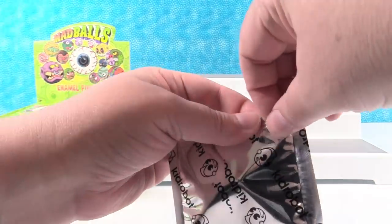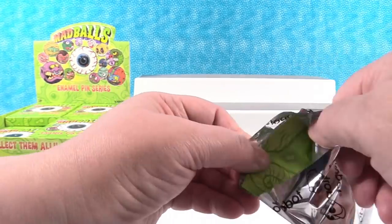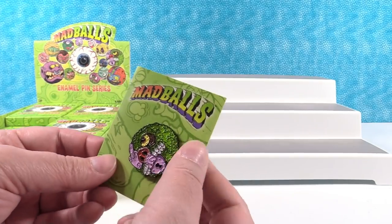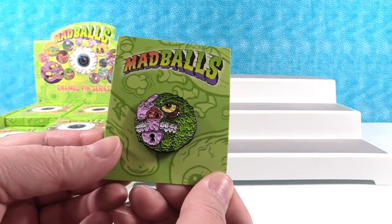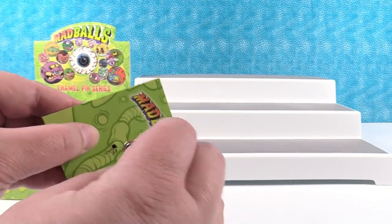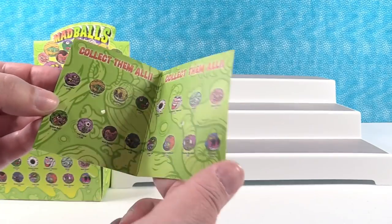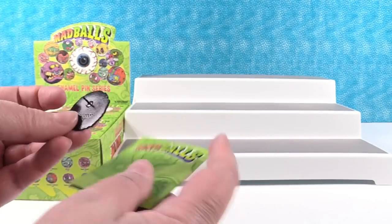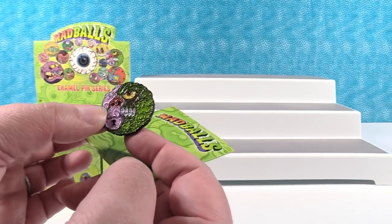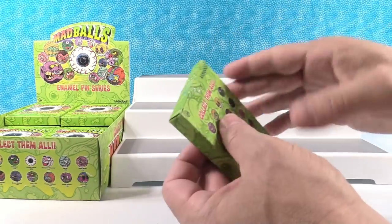Now these you have to be very careful when you open because the bags are kind of tight. First up is — oh, it's Lock Lips! That's one of my favorites. So there's Lock Lips right there. Lock Lips to start.